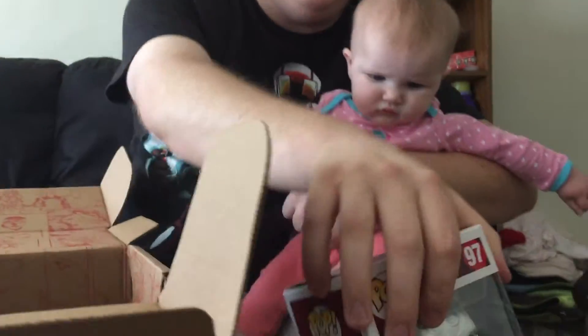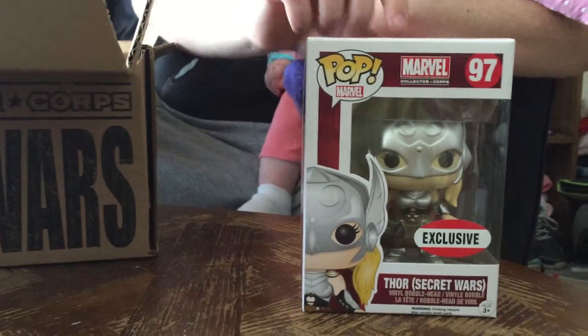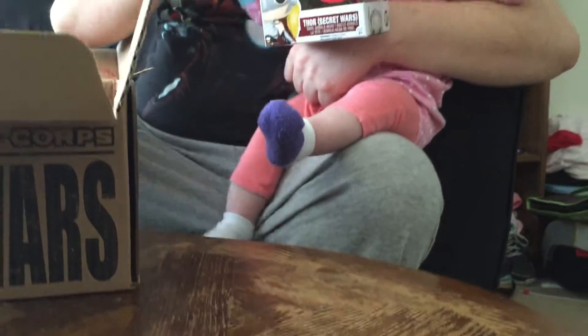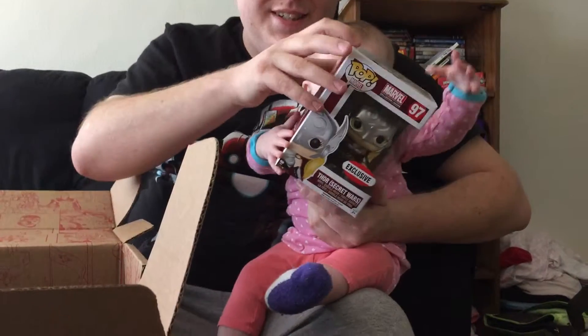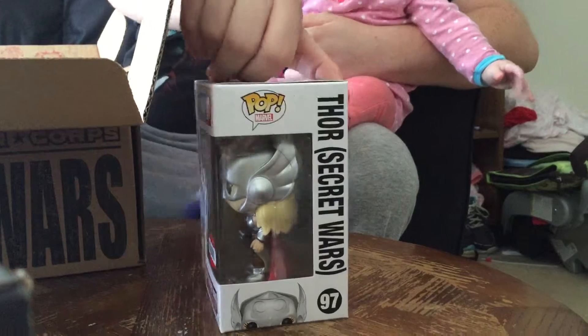There are two pops in here. First, we've got the Jane Foster Thor. I like that — do you like it? You can hold it for a second. Oh, look at her, she's so cute! Look at the sides of the box too.